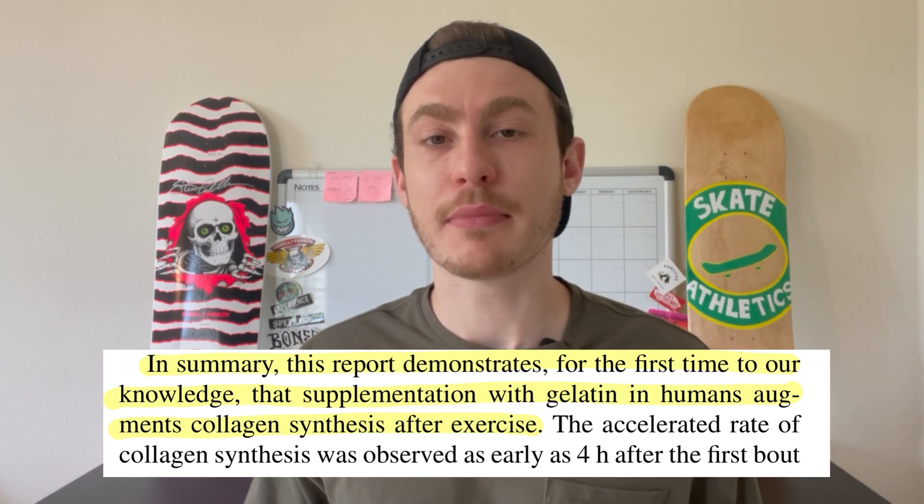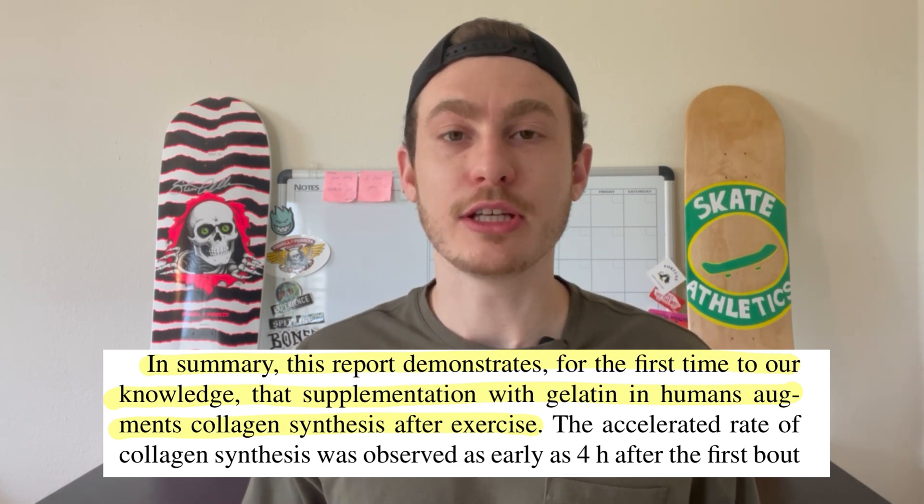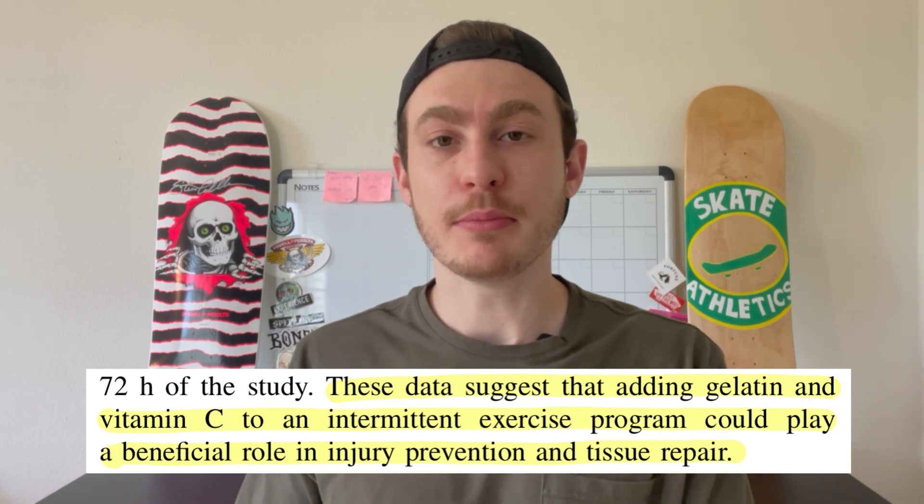One last thing: research has shown that a collagen supplement combined with vitamin C, taken roughly 30 minutes prior to exercise, can be beneficial to tendon repair. There will be a couple of studies in the description below regarding this. All of the literature used to create this video will also be linked in the description. Thank you guys for sticking it out — if you liked the video please hit that like button and subscribe if you're not already. I'll see you later on Skate Athletics.